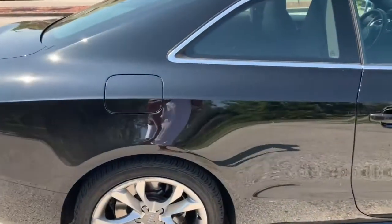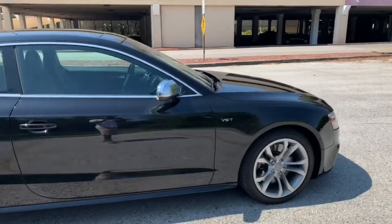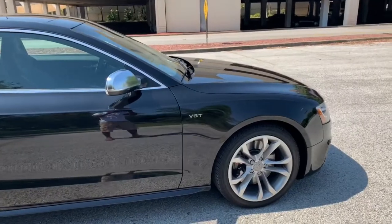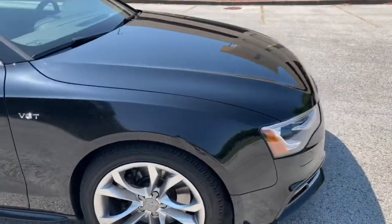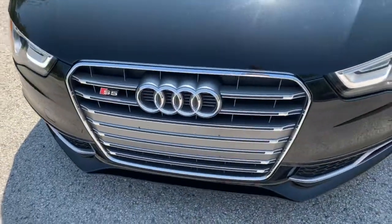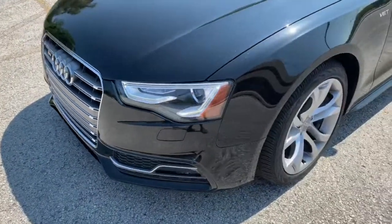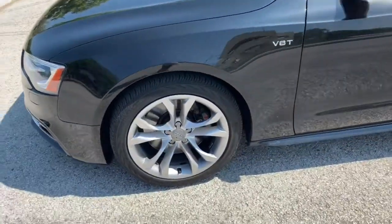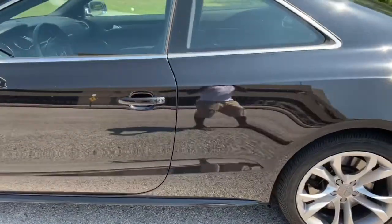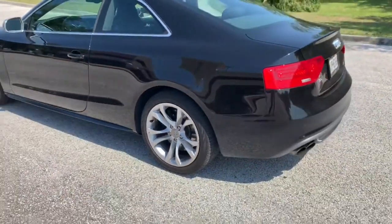Look at that back design and those exhaust pipes — beautiful car. Now this is the S5, not the RS5. I believe the RS5 is equipped with the V8, so this has the 3.0-liter V6 engine with a supercharger on top, cranking out about 333 horsepower. All that power goes through a seven-speed dual-clutch transmission — the tiptronic — and when I say this thing is lightning quick, it shifts so fast.